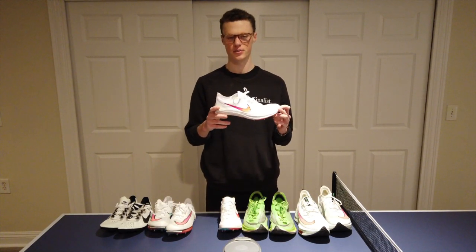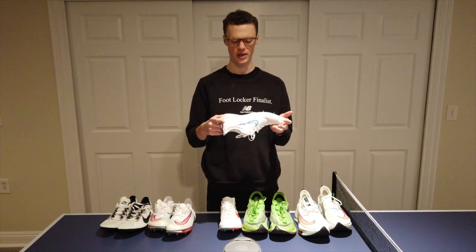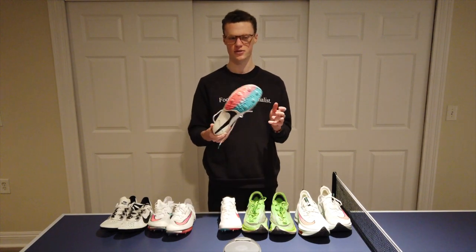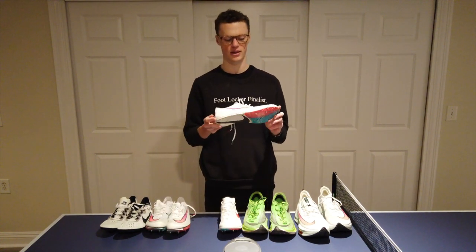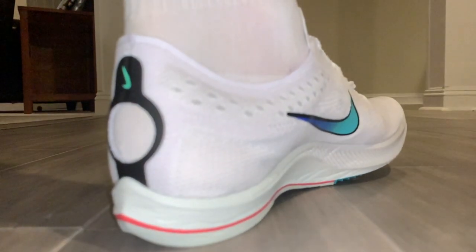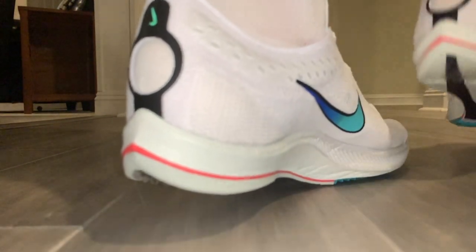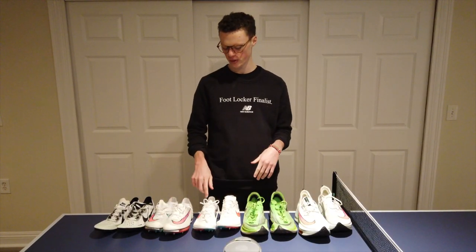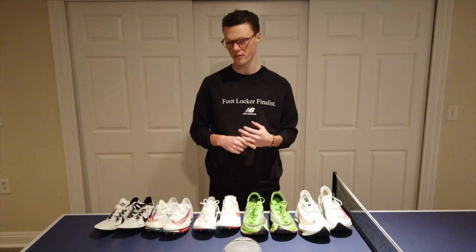This is the Nike ZoomX Dragonfly. It has ZoomX foam running throughout the whole spike. It doesn't have a carbon fiber plate — it has a plastic plate. It's still a stiff spike, but not nearly as stiff as the Air Zoom Victory because of that plastic plate. It also has a different upper — not sure exactly what the name of this upper is, but it's a little bit more built up than the Atom Knit.